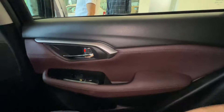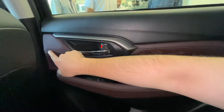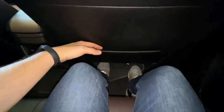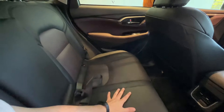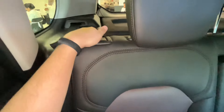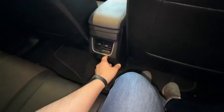The rear interior features a dual-tone finish in dark and maroon tones with leatherette upholstery and quality stitching. Chrome and piano black accents are present on the door. Legroom and knee room are comfortable for rear passengers, and the under-thigh support is also good. You get map pockets on both sides. The third seat is also comfortable with three adjustable headrests and recline functionality for the rear seatback, which adds comfort and adjustability.